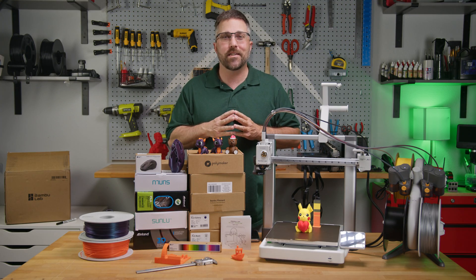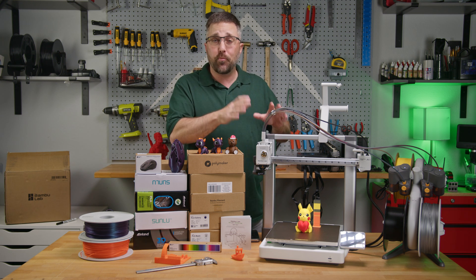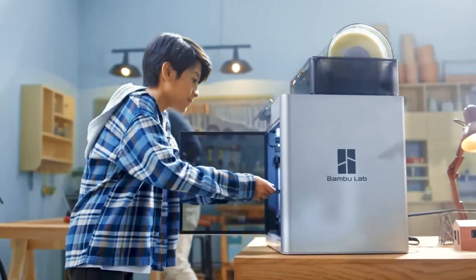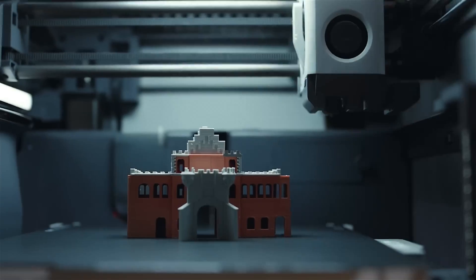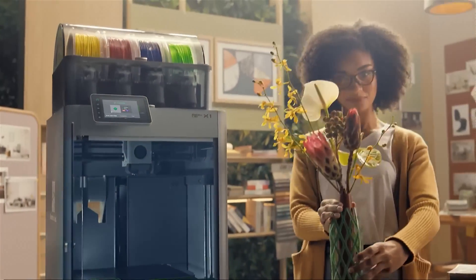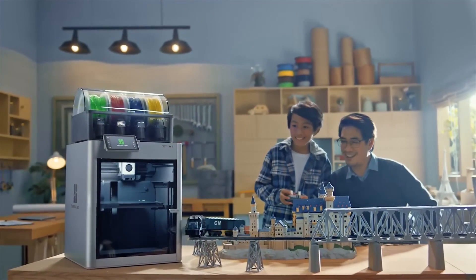Hey guys, CJ with Elevated Systems. Bamboo Labs is undoubtedly leading the charge in bringing 3D printing to the masses. Their X1 Carbon and P1S machines have made 3D printing accessible to average consumers who want to print cool things without needing in-depth technical knowledge of the machine.